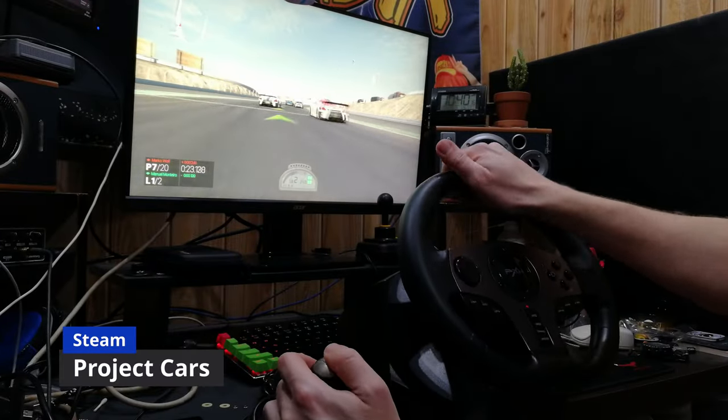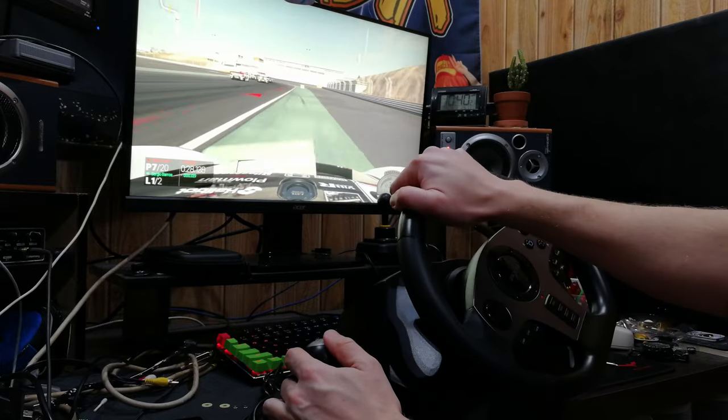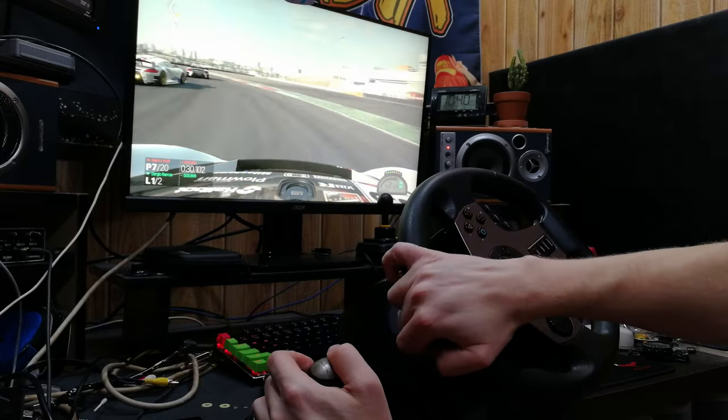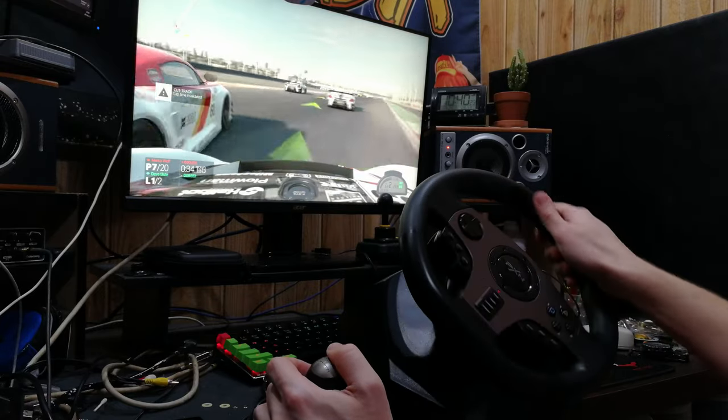Here's Project Cars. The V9 tool did not have this in the game selection, so we had to make our own game configuration. The gears and clutch worked okay, but the lack of force feedback made me feel like I was missing something.